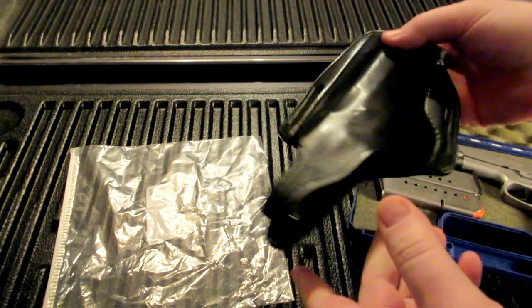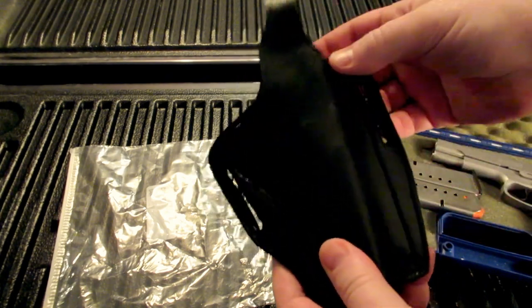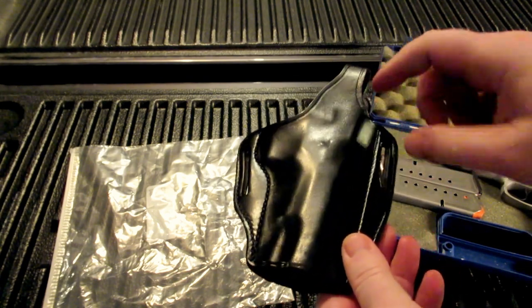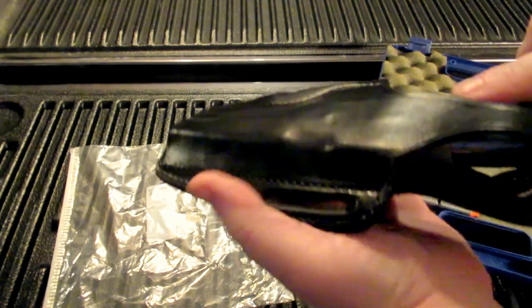Some people say you can put mink oil or some other type of leather oil on your holster to loosen it up. However, one of the things you run into doing that is you will lose a lot of the form and detail in the molding that you paid for in that holster.